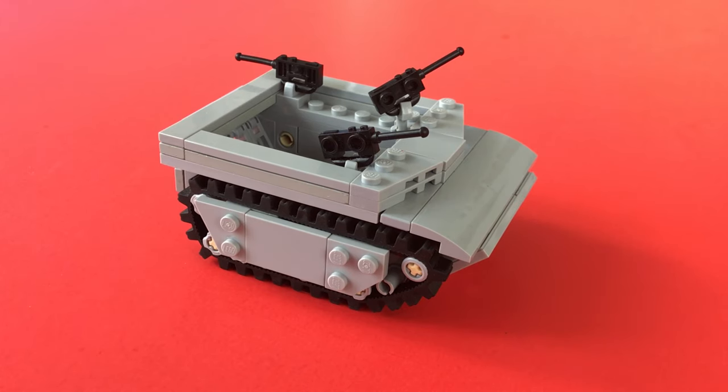The LVT4 carried around 25 to 30 men, or a jeep, or a couple of pack howitzers, and were typically armed with two to four 30 to 50 caliber machine guns.